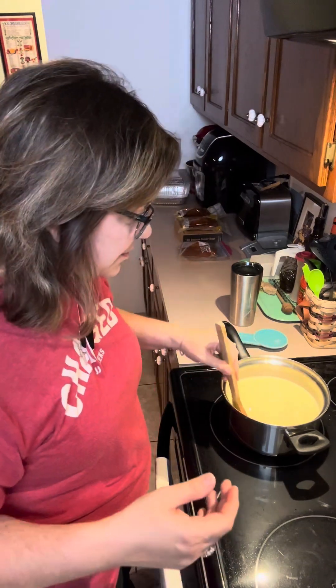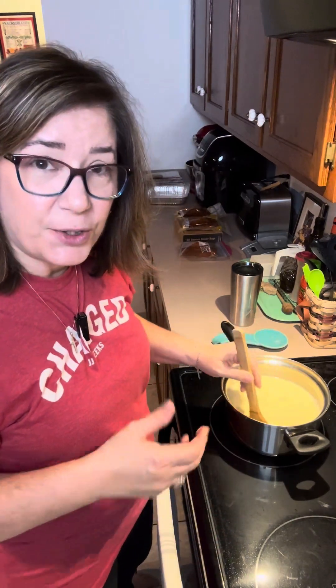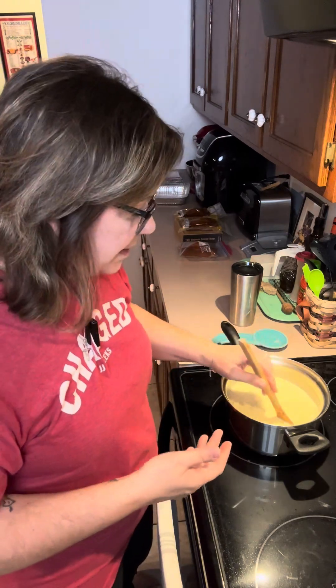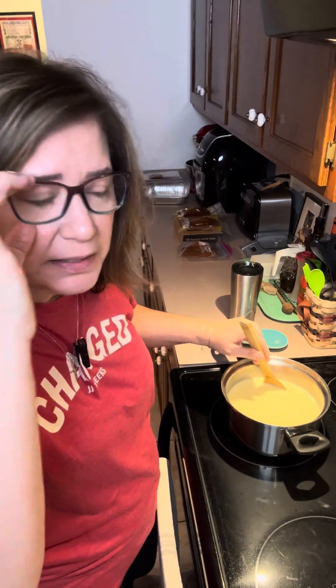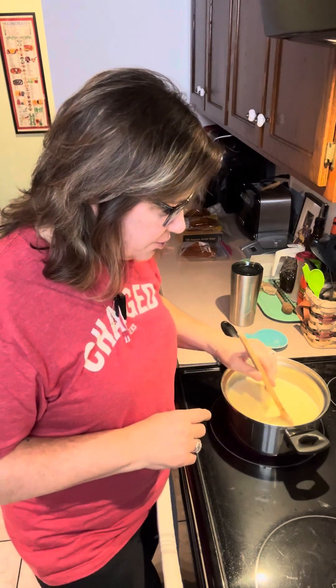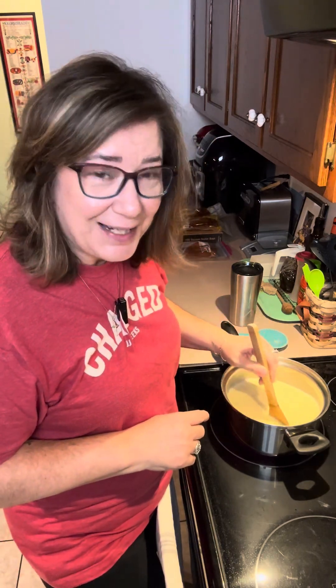Now we stir and we wait — this is probably going to take about 15 minutes or so. We want to stir constantly. When it comes to a nice full rolling boil, we're going to take it off the stove, and then that's when we'll add our vanilla. So for the next 15 minutes or so, I will just be here stirring the pudding.